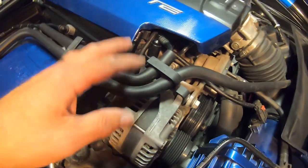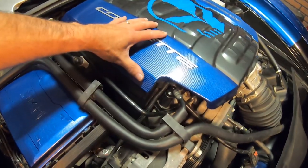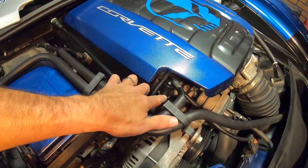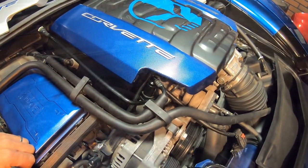This will just ride on top of the cover. We also have to take this cover off to be able to get this one off, and that is about it. Sit back and we're going to show you how it's done.